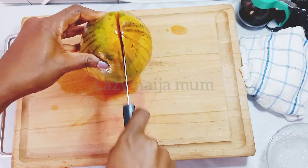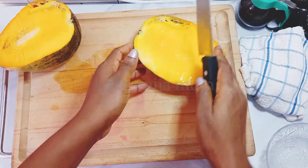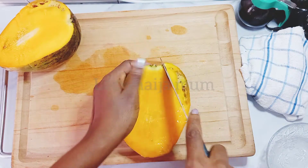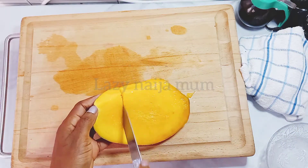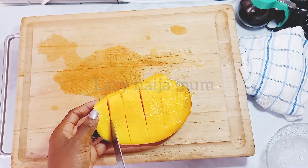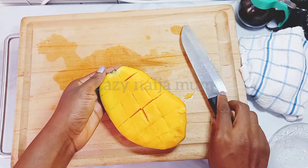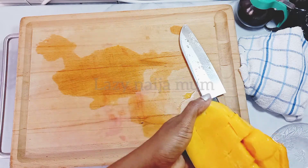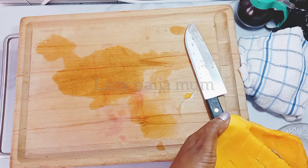We're going to begin by washing our fruits. The mango, which is a key player in this cake, we're going to wash, cut, and chop roughly. This mango actually has a bad part, probably where it hit the floor when it fell from the tree, so I just cut that part off. I've quartered my mangoes and I'm cutting them up so I can blend them. After quartering, I'm going to measure out the quantity I need. You can use any mango around your locality.